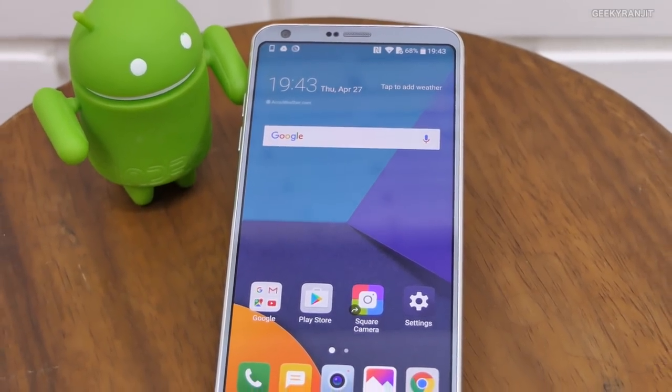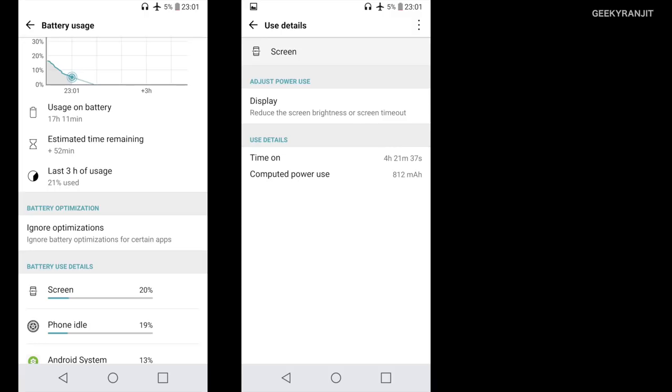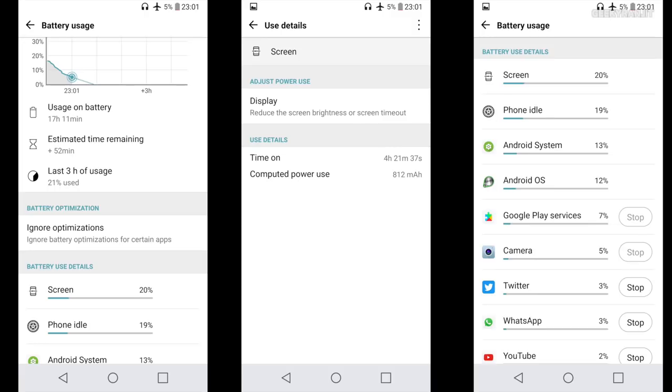Moving to battery life: the LG G6 has a sealed, non-replaceable 3300mAh battery. The battery life is good enough — it will last you for a typical working day. For example, I took it off the charger at 6 AM, had a flight to Chennai, and at 11 PM with about 5% remaining I had a screen-on time of about four-plus hours. It was heavy usage — a lot of GPS and almost 90% on mobile data. But don't expect it to last one to one-and-a-half days.